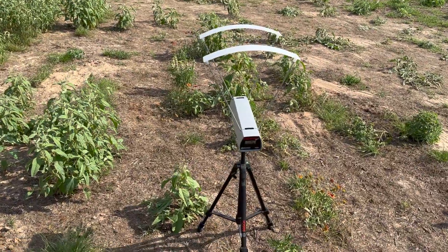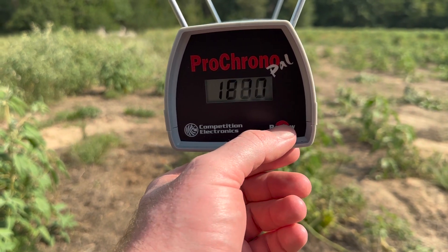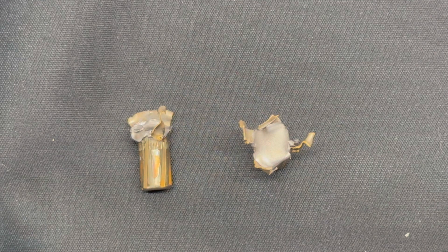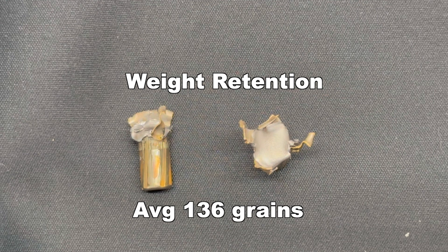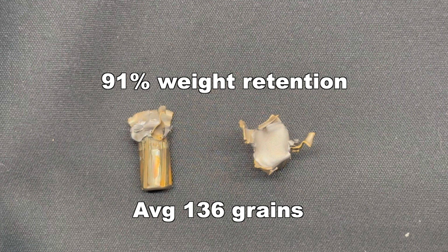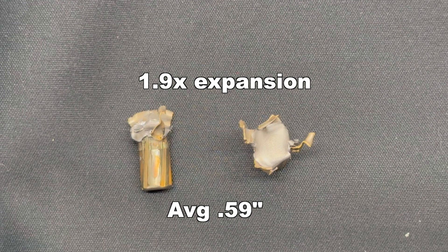Let's take a look at the velocities for that Winchester Silver Tip Defense Tip 150 grain bullet from the 300 Blackout. Our high was 1885, our low was 1872, for an average of 1879 fps. Weight retention: we saw 134 and 138 grains for an average of 136 grains retained — that's 91% weight retention. No surprise there; 300 Blackout loads tend to have pretty high weight retention due to the relatively low velocity. Onto expansion: we saw 0.70 inches and 0.48 inches for an average of 0.59 inches expanded diameter, which works out to 1.9x expansion. A little bit variable between the two bullets.